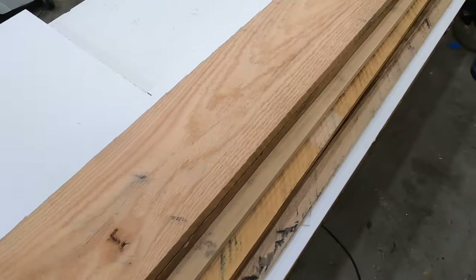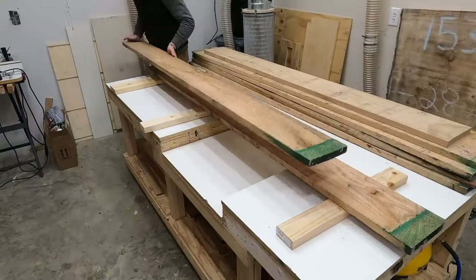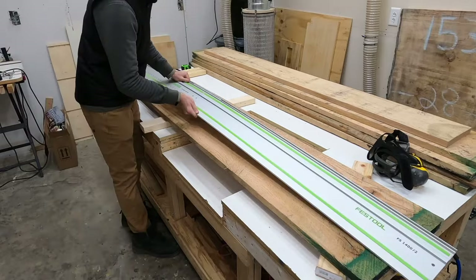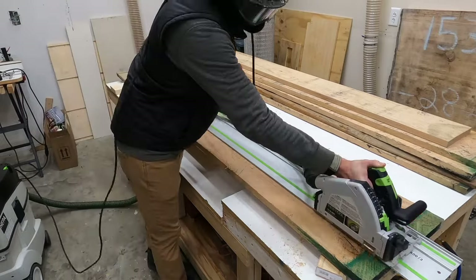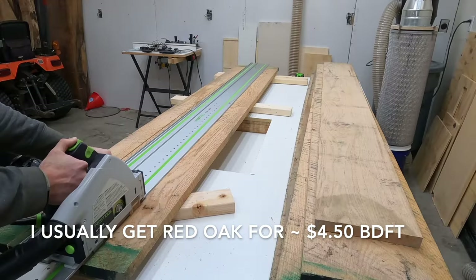First, here's a look at the lumber we'll be using — four-quarter rough-sawn red oak. For the entire build I used right around 30 board feet. The first thing I needed to do was break it down in order to mill it up for the dimensions and sizes needed to make the panels of each piece of the cabinet.